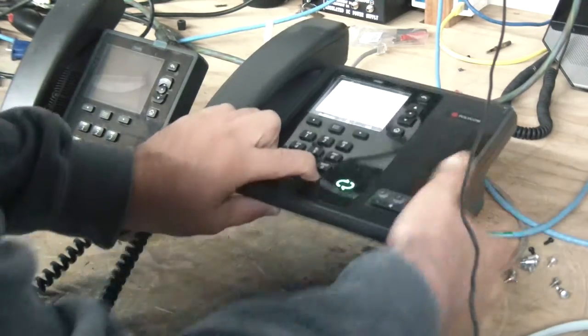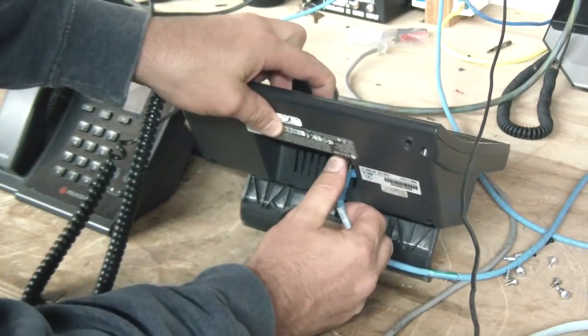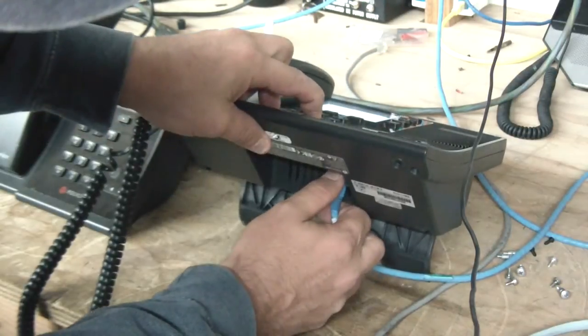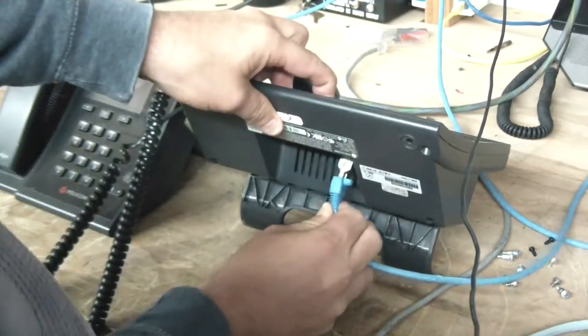It's kind of tricky, but you have to pull the power out. On this phone I'm actually running power over ethernet, but while holding down the star key and the pound key, pull the power out and plug it back in.